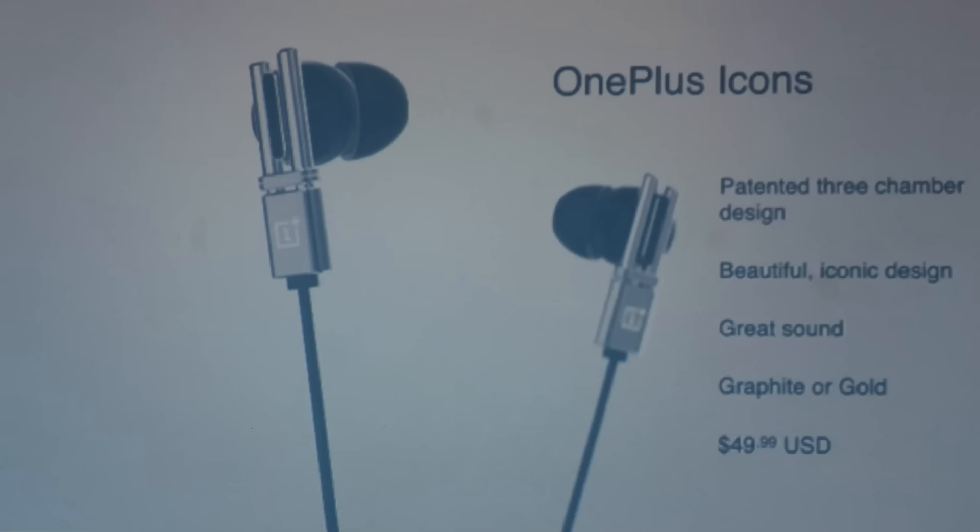What that means exactly at this moment is kind of vague. According to Carl Pei, with the inspiration of these pipe organs, they wanted a sound that was beautiful and bold, and they claimed to have nailed it. These have a really nice design — they're going to come in both graphite and gold for only $49. There are a fair few other headphones of that caliber, but OnePlus just really want to try out something different.